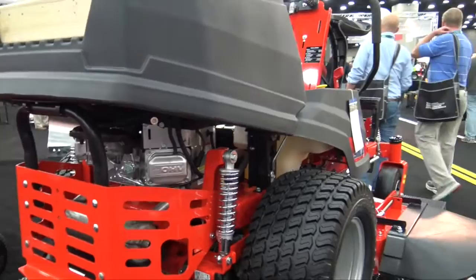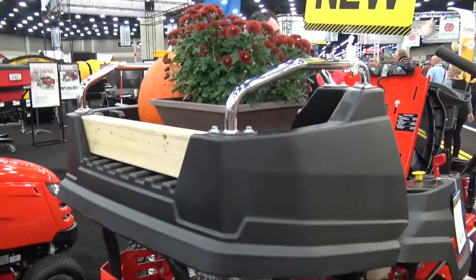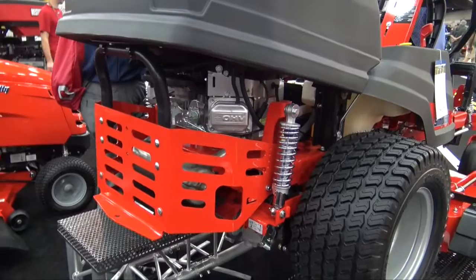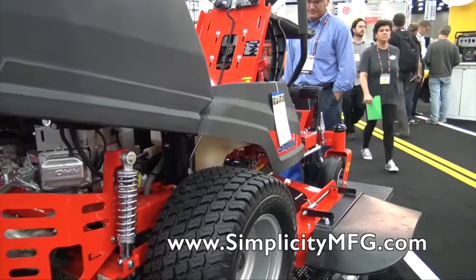In the decks we have four different deck sizes from 42 to 52 inches. Three of the four are fabricated — very heavy-duty. We do have one that is a deep draw, deep profile stamped deck, which delivers a very nice finished cut. All of them deliver the Simplicity cut, all of them have Briggs & Stratton engines, and all of them have the suspension comfort system and the integrated cargo bed.